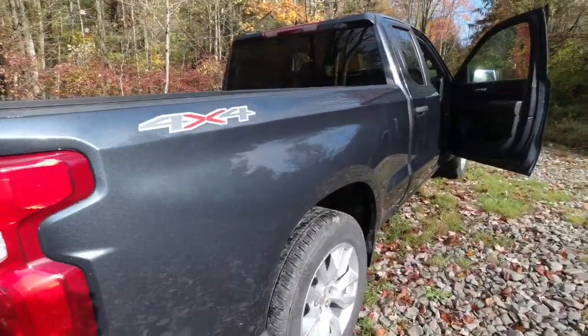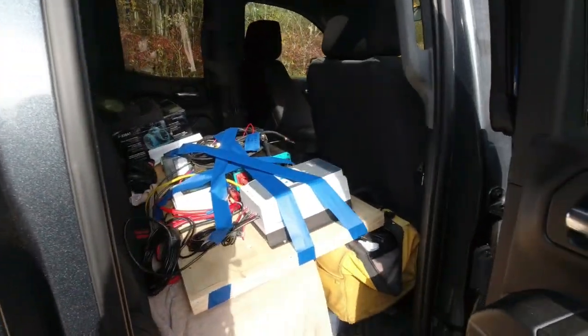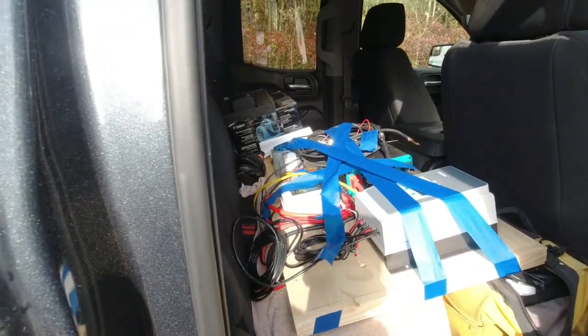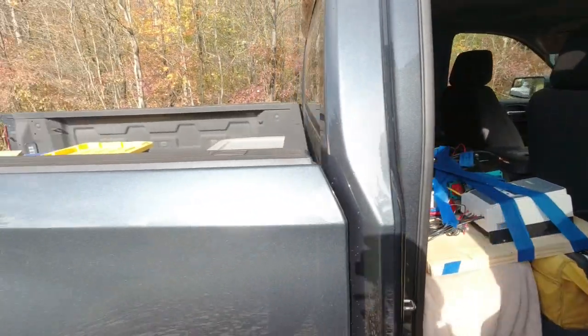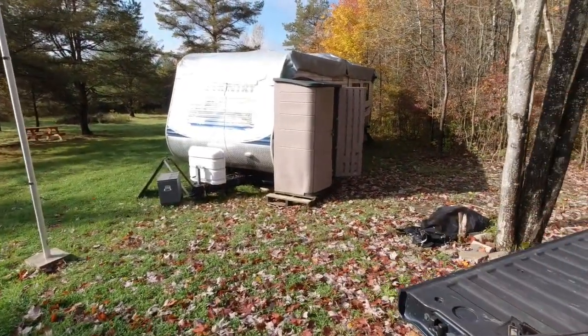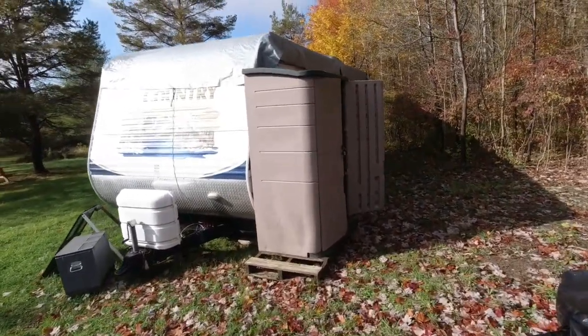Like I said, I have everything from my last video. Everything's been pre-wired. So really, I have to hang it, hook up the batteries, hook the panels up, and we should be good to go. I'll show you some of that as we get into it.